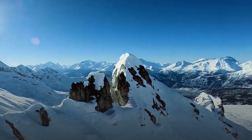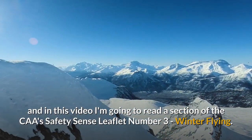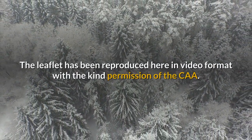Hello, my name is Ben Lovegrove and in this video I'm going to read a section of the CAA's Safety Sense Leaflet No. 3, Winter Flying. The leaflet has been reproduced here in video format with the kind permission of the CAA.